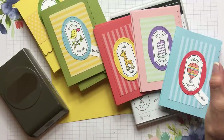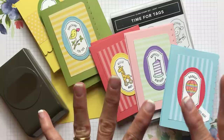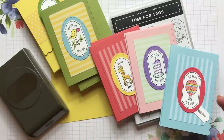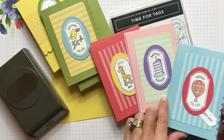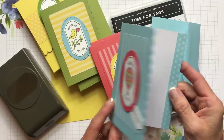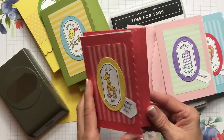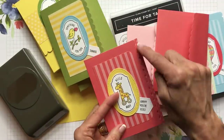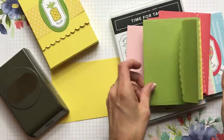Don't worry about writing down the materials and measurements from the video — you can look at them on my blog, CindyLeeBDesigns.com. Underneath my photo there's a search bar — just pop in the name of the stamp set, Time for Tags, or the technique name, scalloped note cards and envelopes, and you'll be taken to the link. I put designer paper on each of the fronts, and then I took the opposite side of the stripes — the polka dots — and put a strip of polka dots on each card.